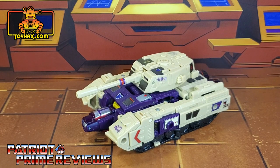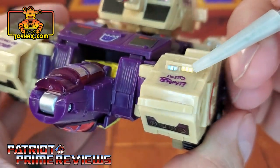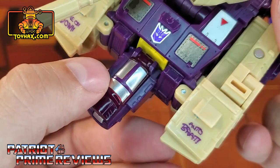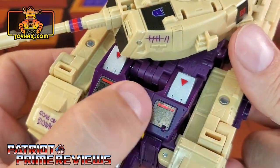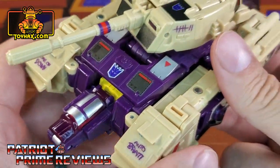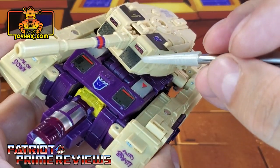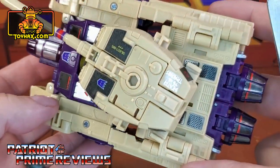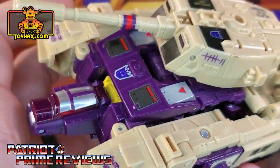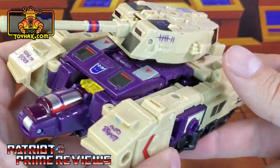Blitzwing's tank mode gets quite a few new details thanks to ToyHacks. Starting at the front, he does have new headlights — a blue and a yellow. There are new silver decals on the battering ram that cover up the red translucent plastic. You can see the decals from robot mode's chest carried over. 'Auto Brat' is right there on the front of the tank, though that is originally shown on the ToyHacks website to go up on the turret. But there's enough room on the tank to put pretty much all the options on here — 'Death to Traitors' on top of the turret, and plenty of room for everything.